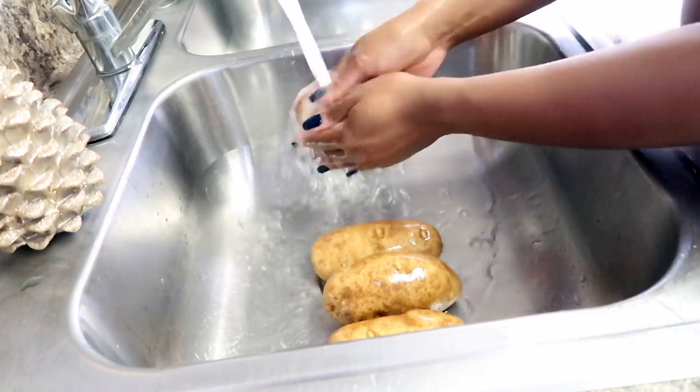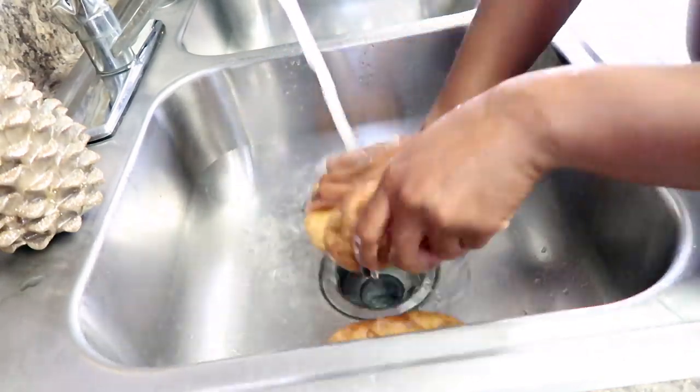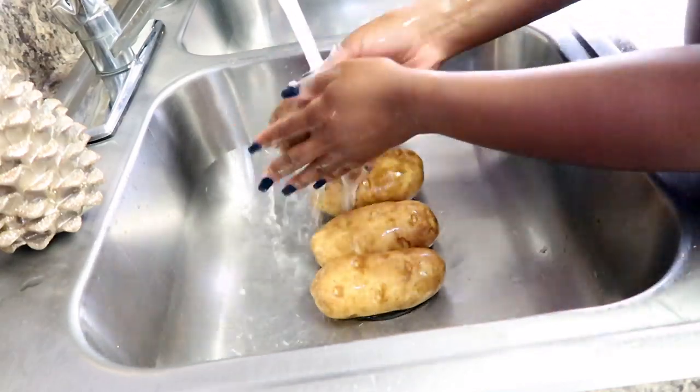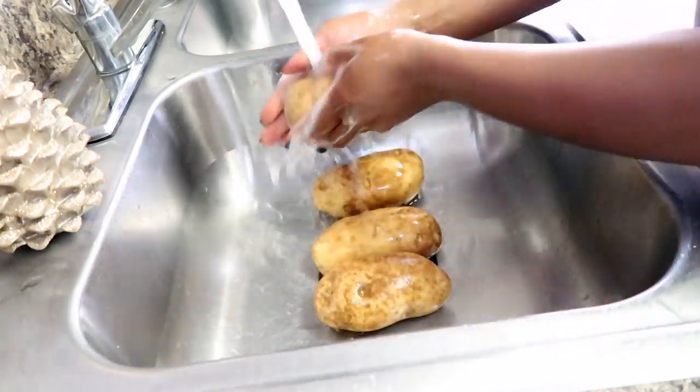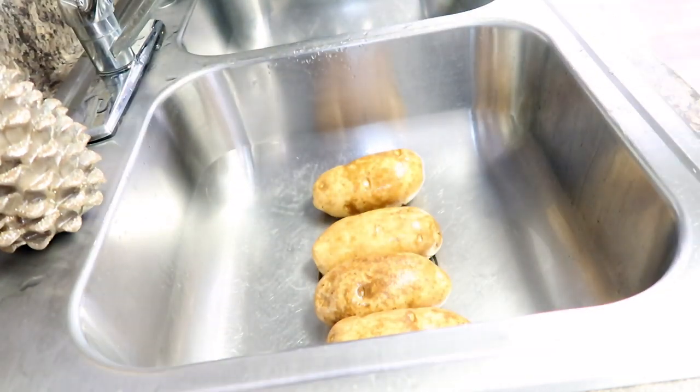Tap the bell and let's hop into the recipe. The preparation is probably the longest part of this entire process. The very first thing you want to do is go in and thoroughly wash your potatoes. This is very important because the skin of the potato will serve as your bowl, so once your potatoes are completely clean, take a paper towel to pat dry them.